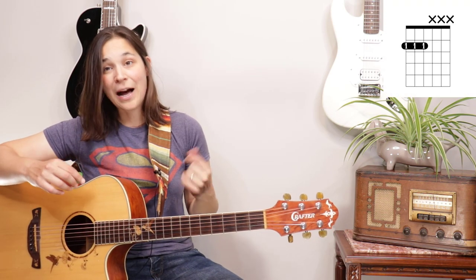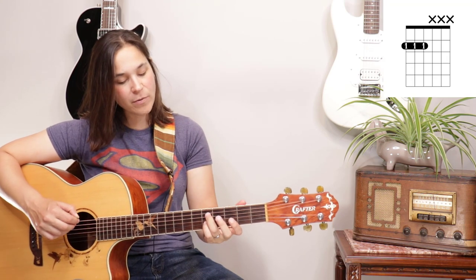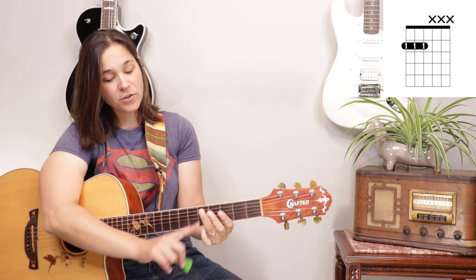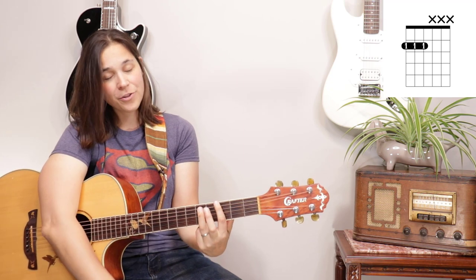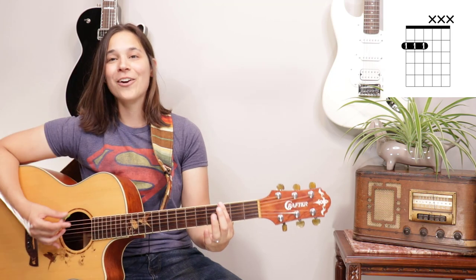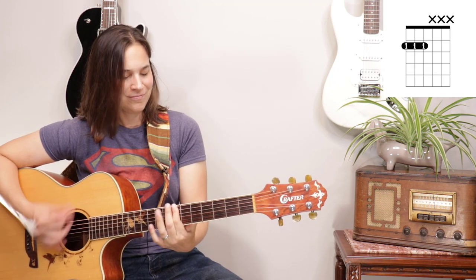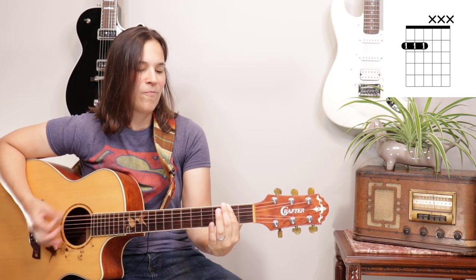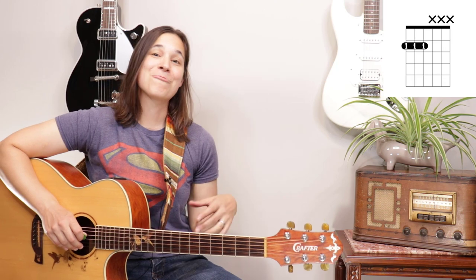Another cool thing with this type of tuning is for power chords — it makes power chords really simple. Usually when you play power chords, you have the first finger and then the third and fourth fingers, or if you do a bar you have your other finger there. The great thing about power chords in drop D now is you just need one finger. You'll see this more in electric guitar and metal music, but it makes playing power chords really easy, particularly on this top string. That's another reason drop D is used a lot in heavy rock music.